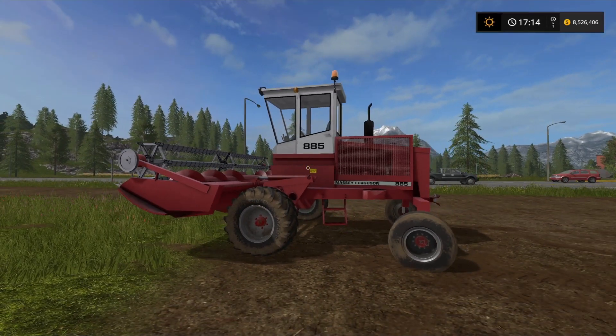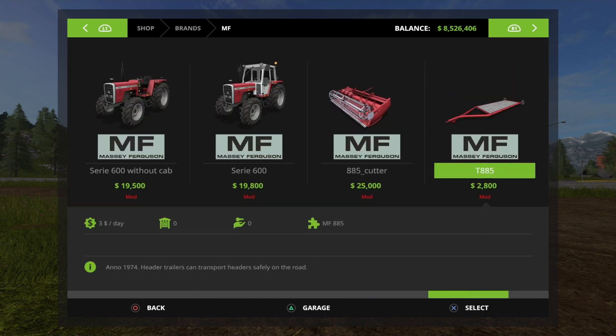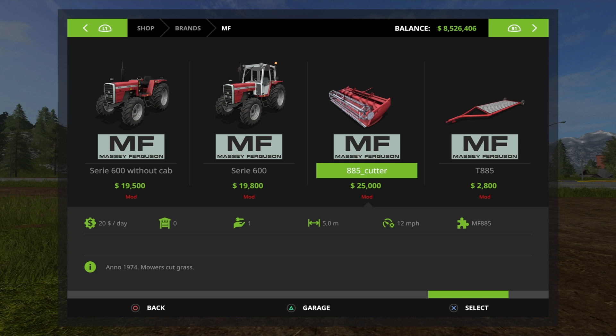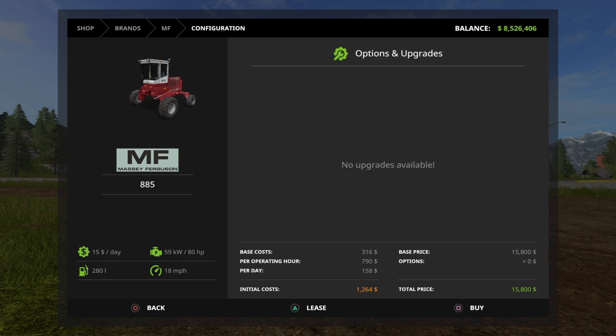It's exactly the same as if you've watched any of the other Massey Ferguson guide videos I've already done. If we go into the store on manufacturers, go to Massey Ferguson — the old logo — and click on that. Scrolling across, we come to the Massey Ferguson 885 cutter, which is £25,000. It's a 5m cutter at 12mph. Then we come to the Massey Ferguson 885 itself at £15,800 to buy. So the cutter is more expensive than the actual vehicle, which is kind of ironic — but I suppose it's the cutter that does all the work. Leasing costs aren't too much on them either.